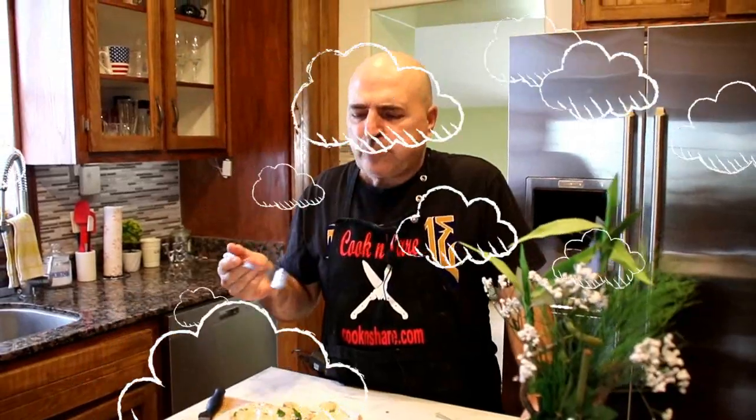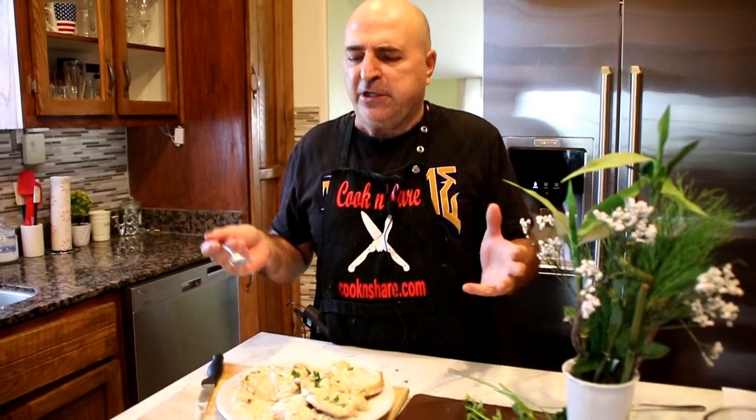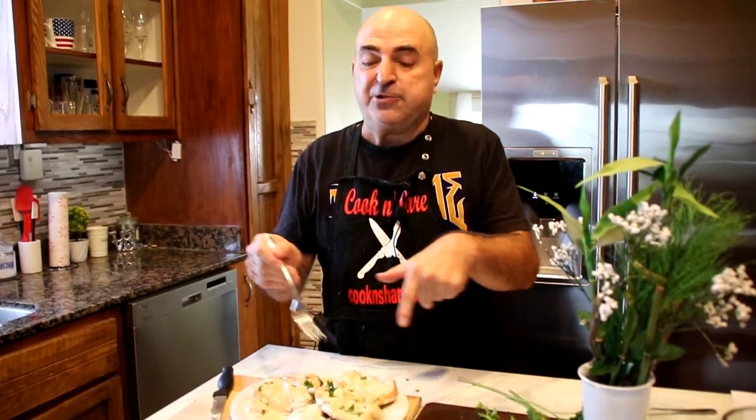Okay guys, let's give this a taste test. Mmm, incredible. So creamy, rich — the hit of the parmesan, the juiciness of the chicken — so good. You're gonna love this. Gotta try it. I'm gonna eat this all day.